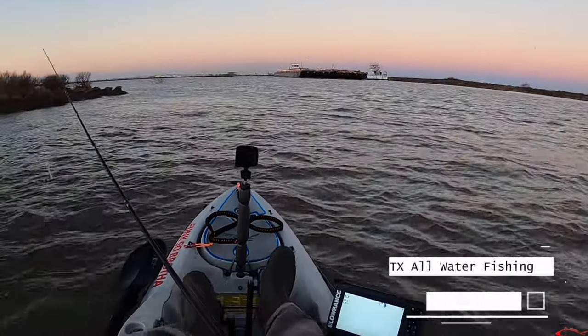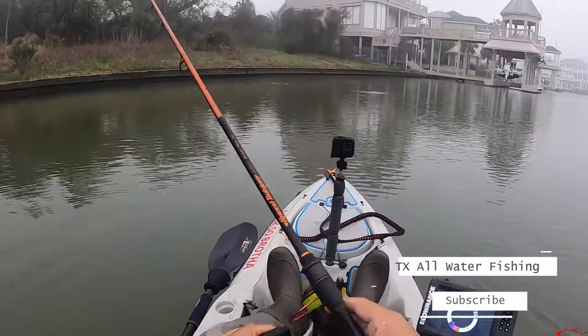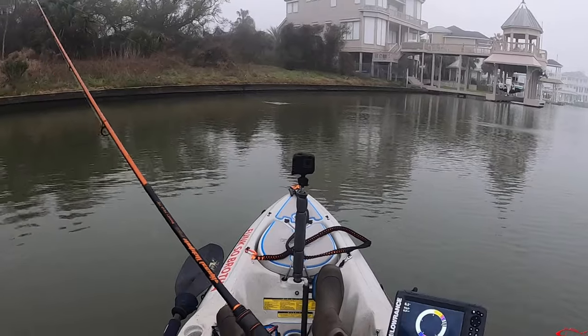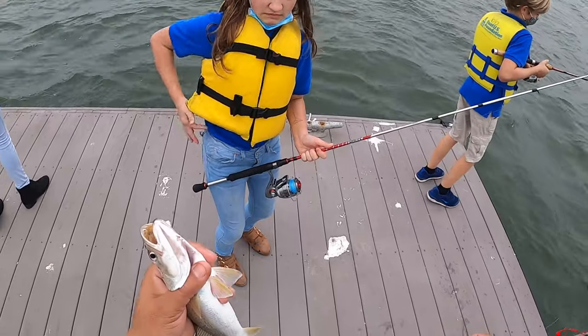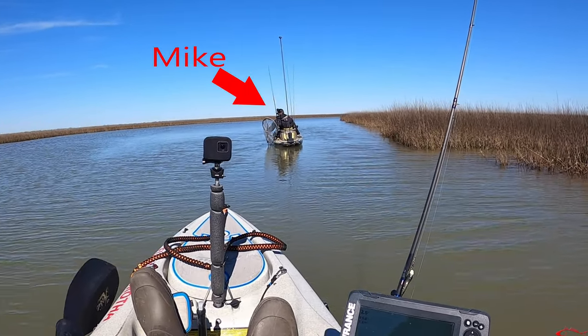Hey everybody, welcome back. Reuben with Texas All Water Fishing, and it has been a great week to two weeks. I have been having such a blast — I've been all over the water and having a great time. This first trip I was fishing with a friend of mine, Mike from Texas Fishing Force, and we were targeting some red drums.